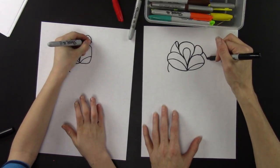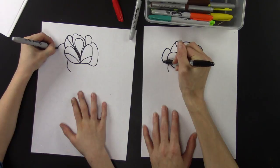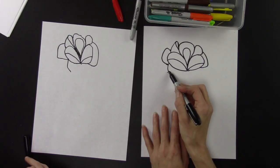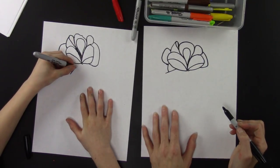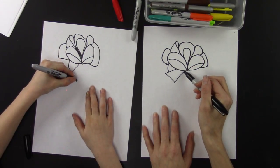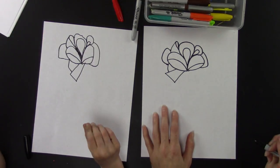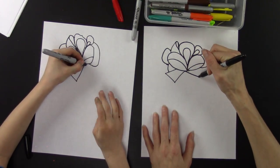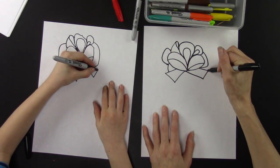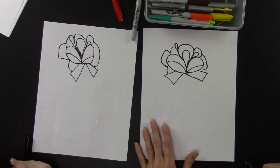Draw a line here, then another line that comes in. Right here, draw a rectangle shape — see how it has kind of a point. Then draw a slanted line going out and it comes in like this. This part needs to have a little loop inside like that. Then a line comes out going like this — and that is the top of our present!